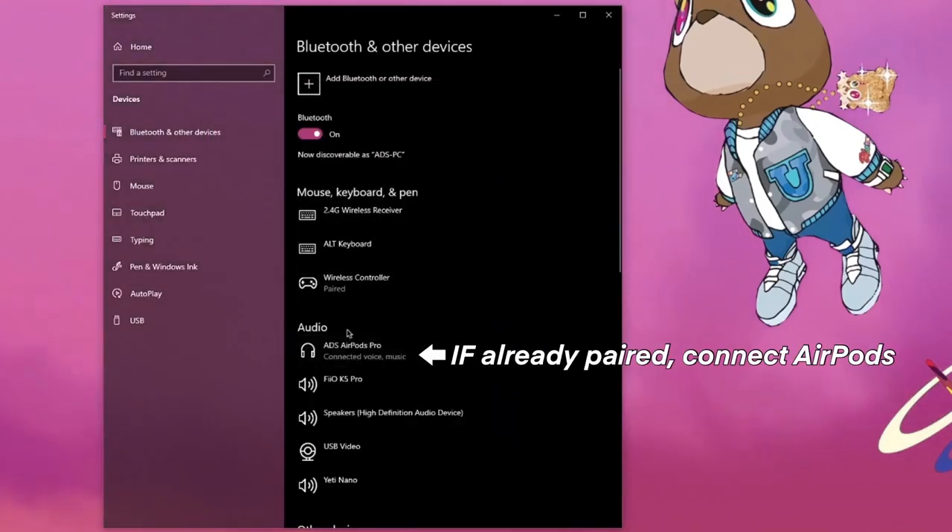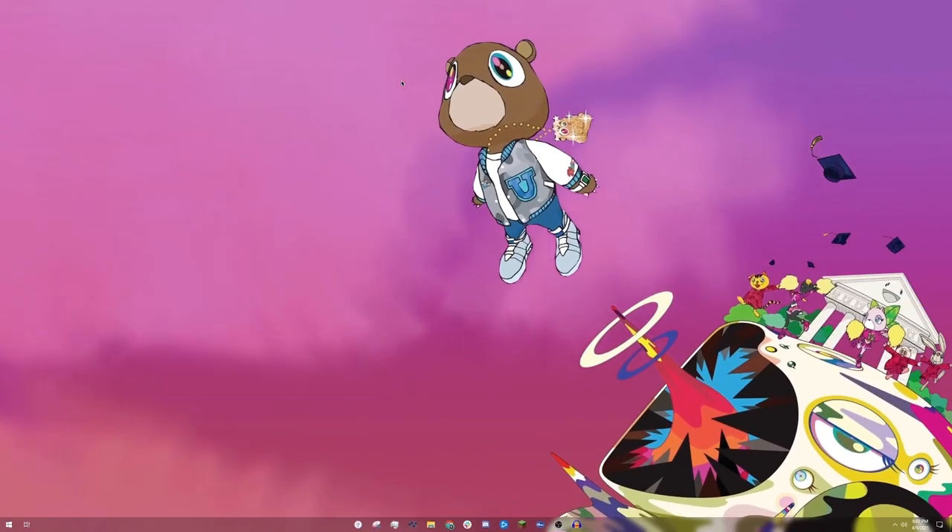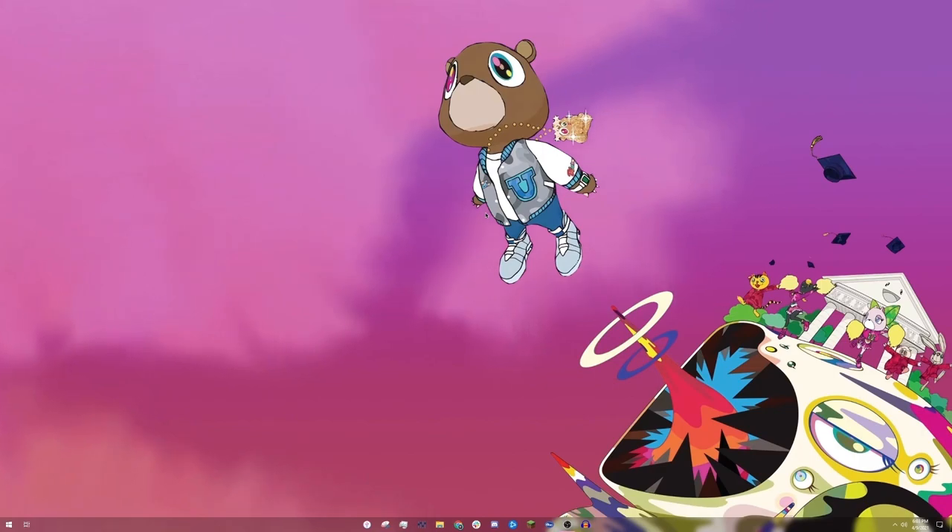Instead, you're going to go into audio and just check that the AirPods are connected. As you can see, mine are already connected. Now, they usually sound like garbage. So how do we fix that?